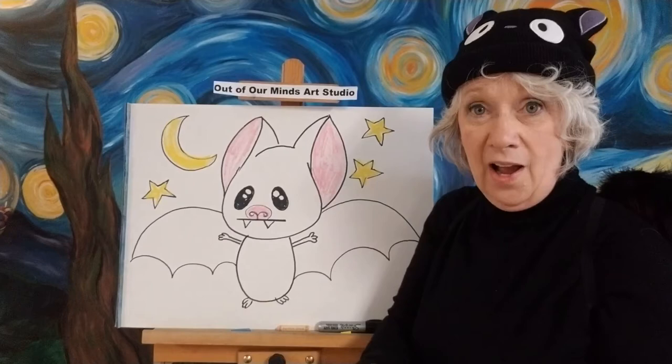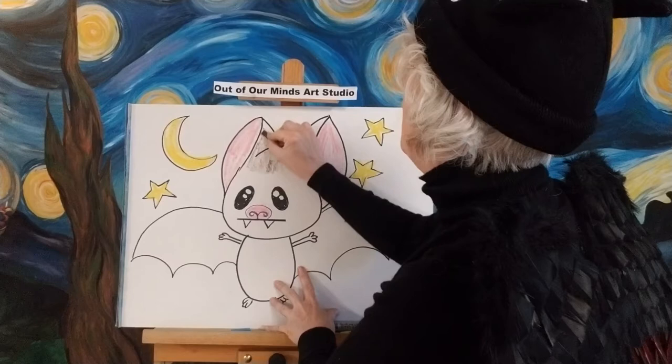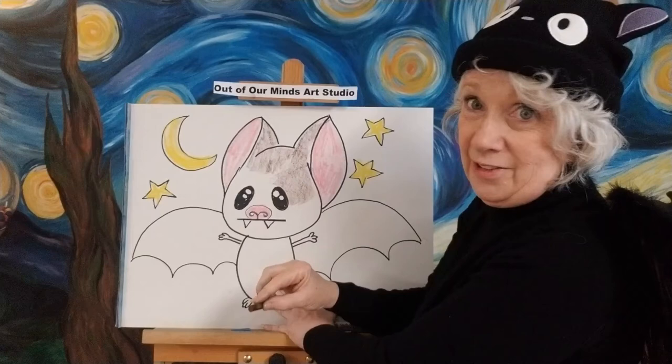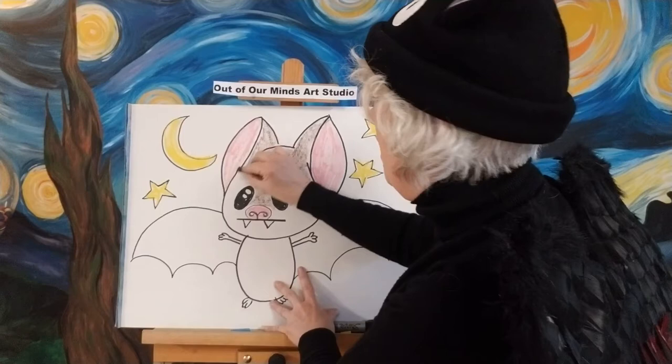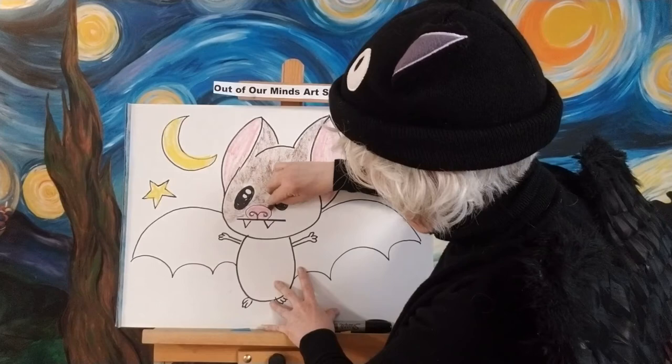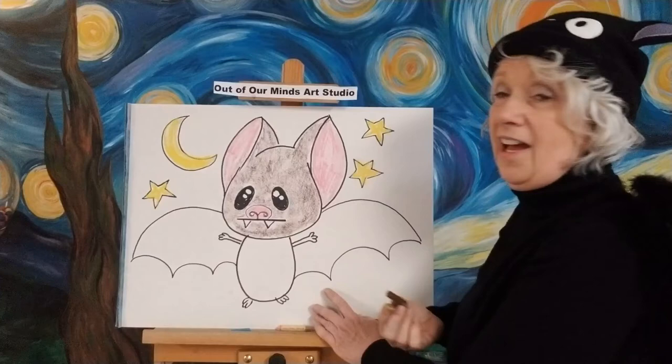A lot of times people draw bats as black, but they can also be brown, so I'm going to do our bat brown. Up at the lake house I go to, there are a lot of bats — they're brown bats. When I was a child, there were so many bats in the air. There were so many bugs around the lake that the bats were in heaven — they loved flying over our heads and they never came down. But now that I'm older, a disease came out and it hurt the bats, so there are not too many bats left up there right now, which is kind of sad.